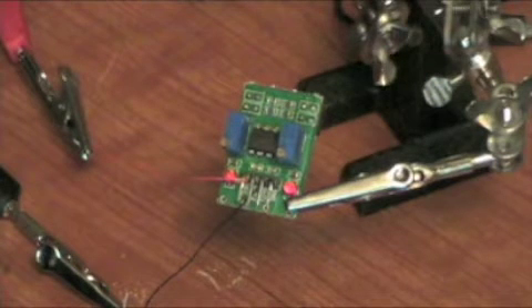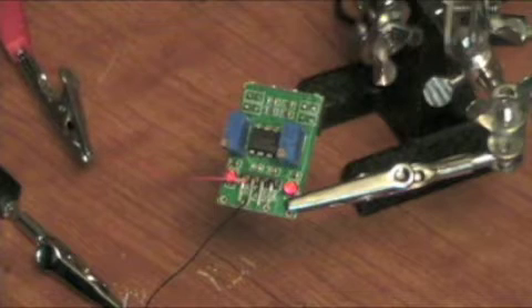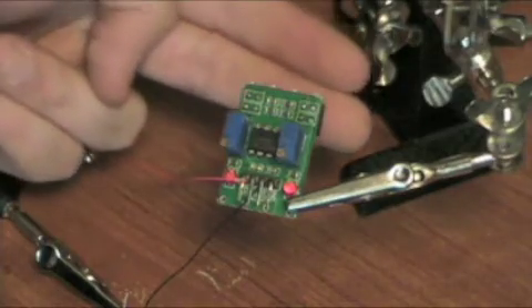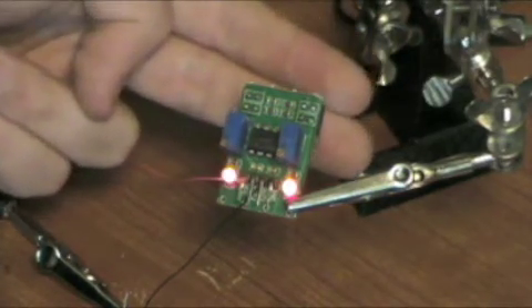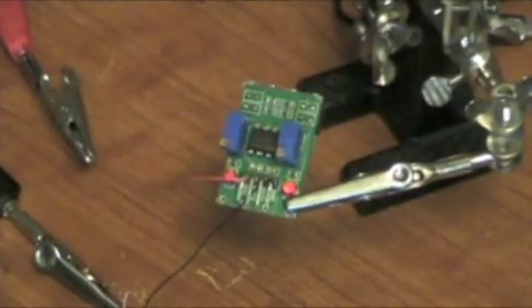So let me just demonstrate for you. I'll turn on my power supply, and I'll show you in the light, and then I'll show you in the dark - just in case you can't see those LEDs very well.